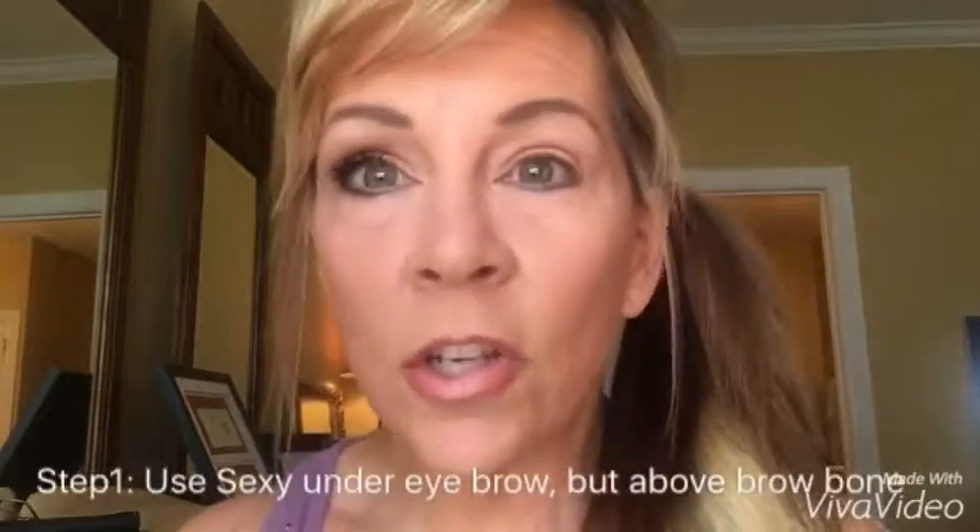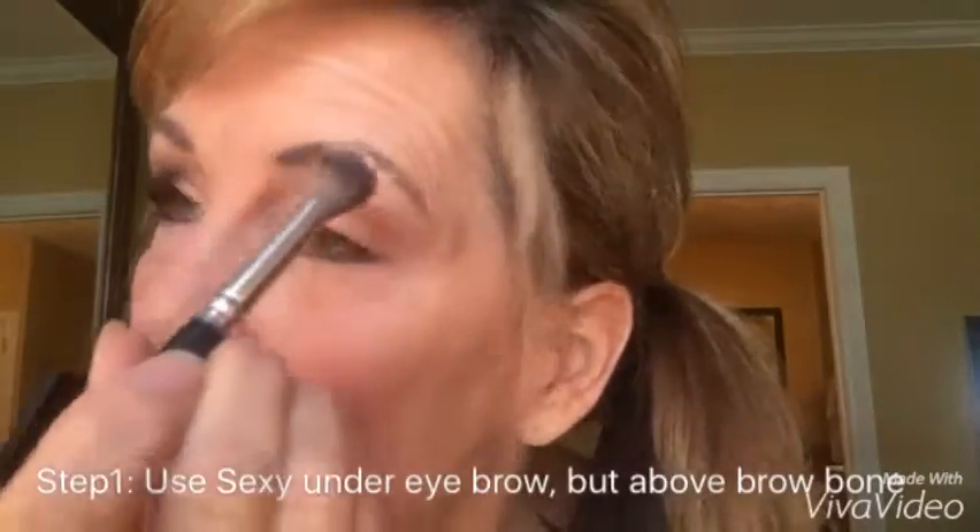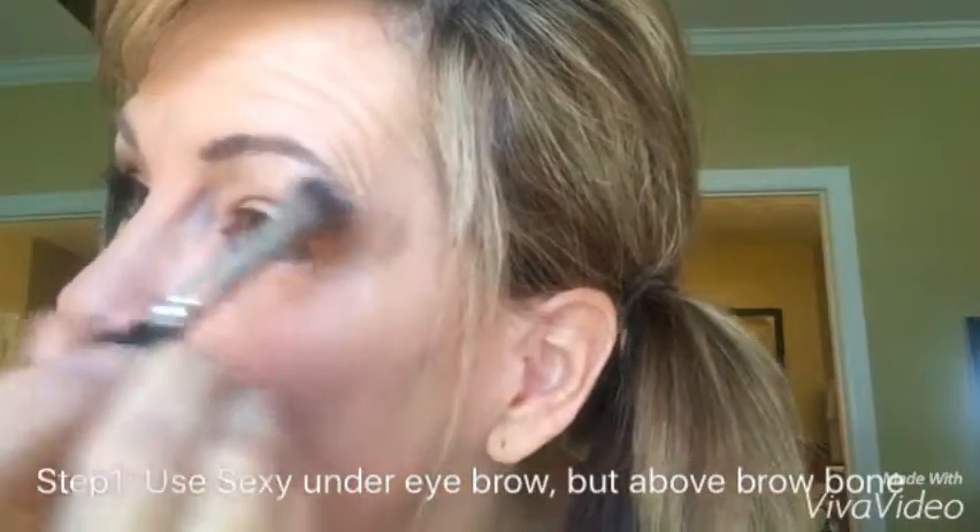The first step I'm going to do — our eye pigments do come in these little cute little containers, easy to use. I just put the color down in the lid once I take it off. The first color we're going to use is Sexy. Sexy is a very light, kind of pinkish color, and we want to put it right underneath the brow bone here.